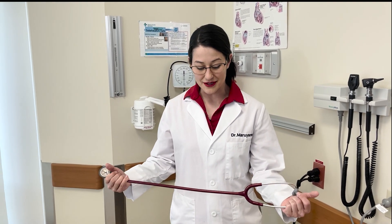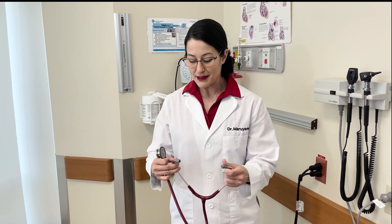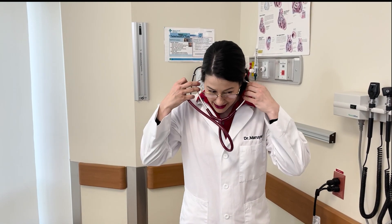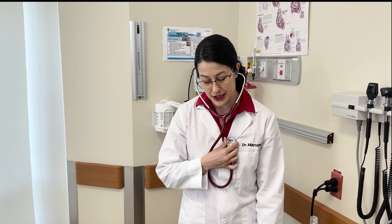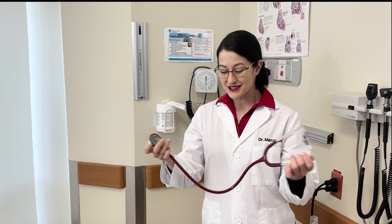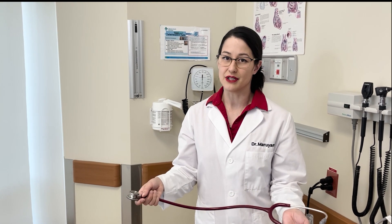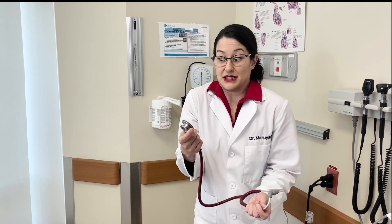So what I'm going to do is listen to patients' hearts, and we use the stethoscope to do that. I don't have a patient here — I should probably find one. But for now we can just listen to my own. And when you go to the doctor, they'll listen to your heart too. Don't worry, the stethoscope doesn't hurt. You shouldn't be afraid — sometimes it's just a bit cold.